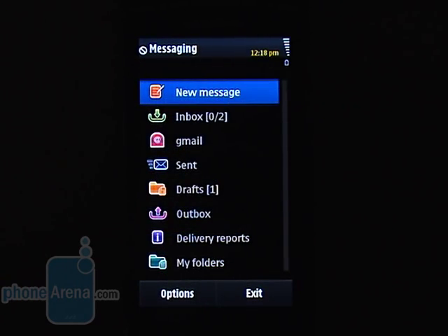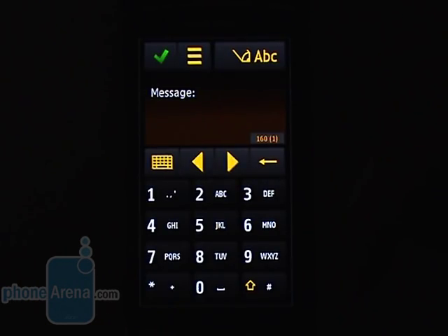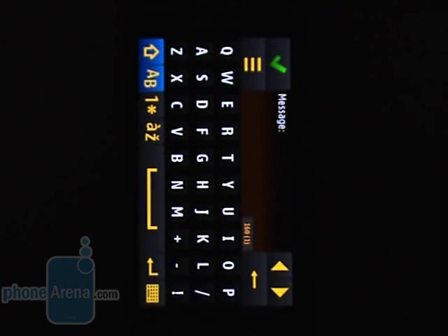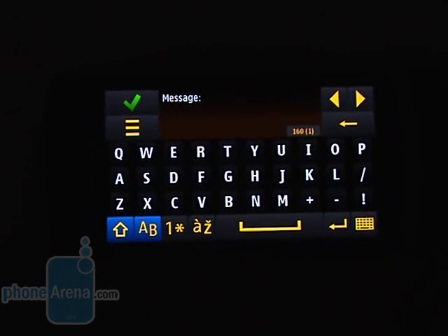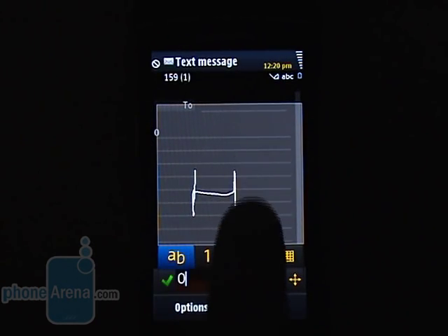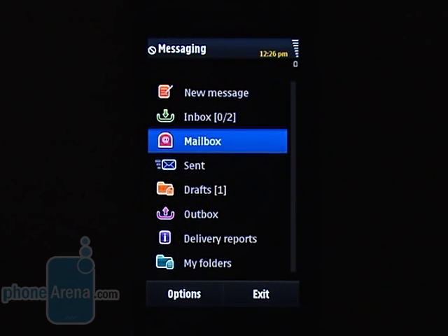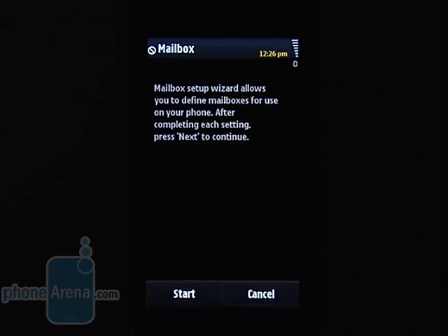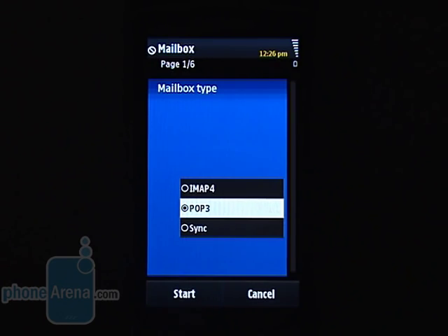You can enter text — say, type a message — through either of two virtual keyboards. One is a fairly common phone keypad and the other a full-fledged QWERTY that, thanks to the larger display, feels much easier to use than the keyboard found on the Nokia 5800 Xpress Music. The device also sports handwriting recognition. Unfortunately, if you want to connect to your email inbox you'll have to punch in all necessary settings manually, even if you use a popular email provider — quite annoying for a 2009 high-end device.